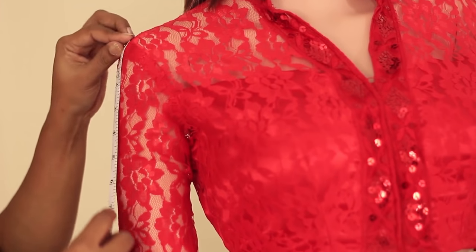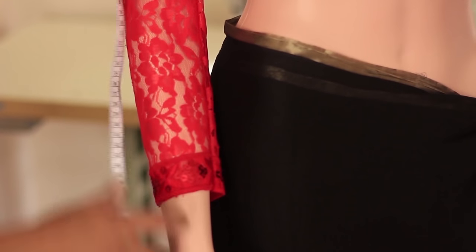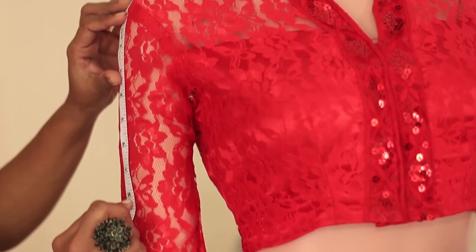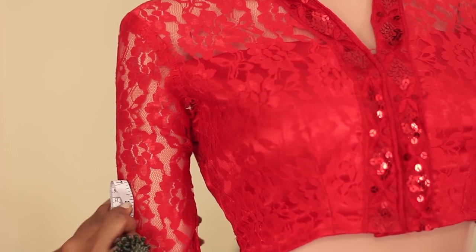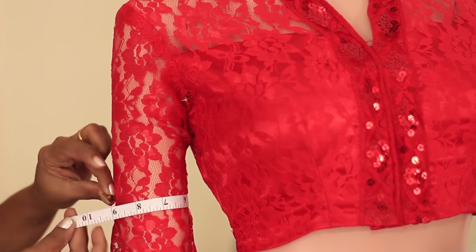Next is the sleeve length, which can vary as per the style of the garment. If you need a full sleeve, take the sleeve length till the wrist, or if you want a short sleeve you can stop at 8 inches. At that point, take the round measurement which is the sleeve open measurement.